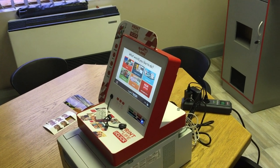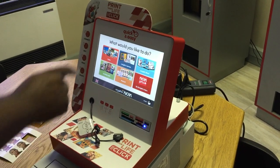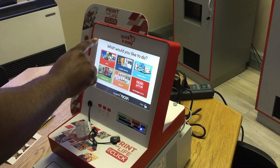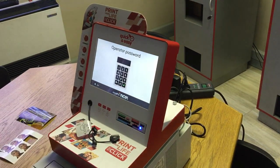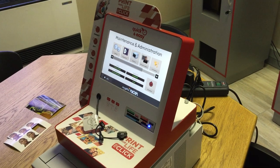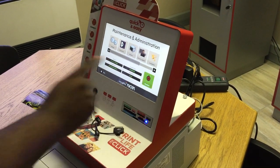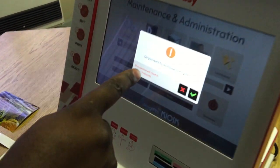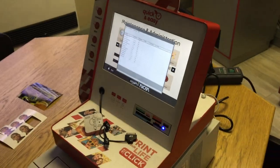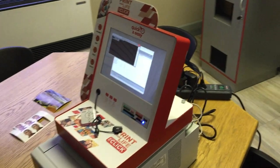I'm going to show you how to switch off or shut down the smart kiosk. There are two hidden buttons on the left corner and the right corner. Click both buttons, enter the password, and press the green tick. You will see a shutdown option — press shut down, then press the green tick to confirm. The smart kiosk is now shutting down.